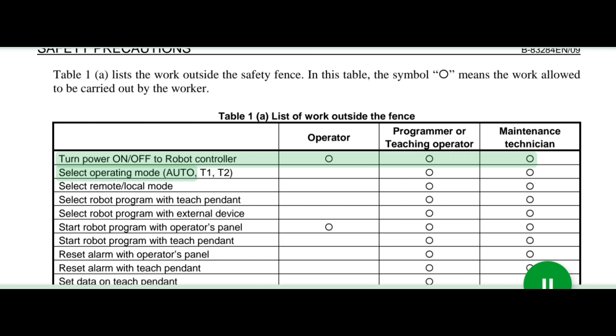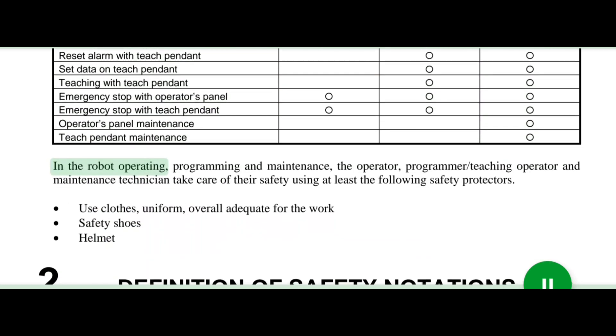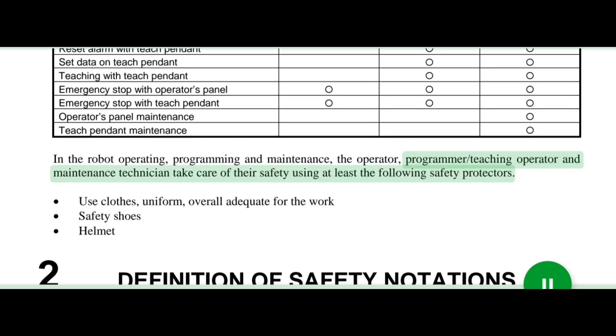Maintenance technician: turn power on/off to robot controller, select operating mode — auto, T1, T2 — select remote/local mode, select robot program with teach pendant, select robot program with external device, start robot program with operator's panel, start robot program with teach pendant, reset alarm with operator's panel, reset alarm with teach pendant, set data on teach pendant, teaching with teach pendant, emergency stop with operator's panel, emergency stop with teach pendant, operator's panel maintenance, teach pendant maintenance.